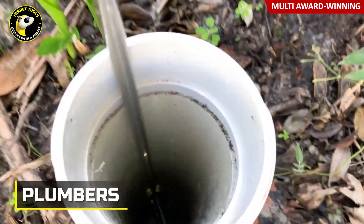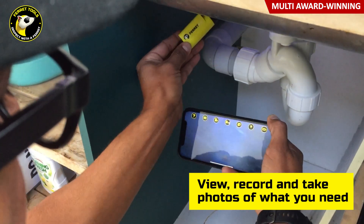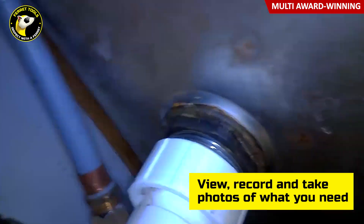Plumbers use the Ferret when inspecting around hard-to-reach fittings, reducing the need to always get down and squeeze your body into a cupboard and under the pipework.